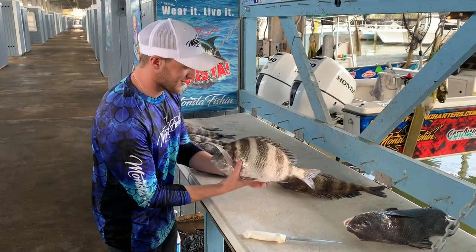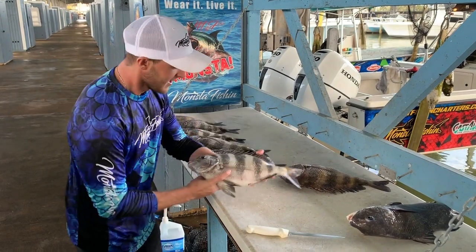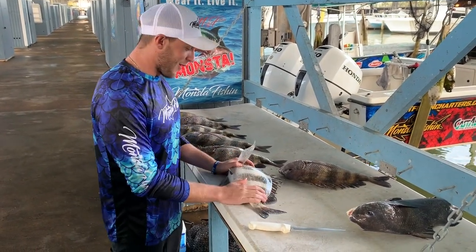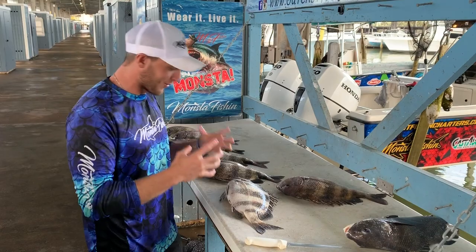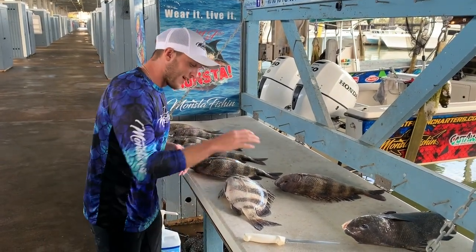What's going on guys? Captain Sharky fresh off the boat with some amazing kiddos — we caught a ton of sheepshead. These guys are absolutely awesome to eat, but one of the most misunderstood species as far as the ability to fillet them. A lot of people think it's really really hard, so I'm here to show you an easy way how to fillet this sheepshead.